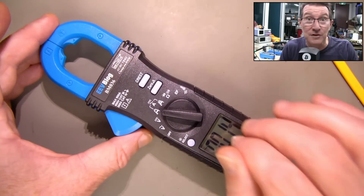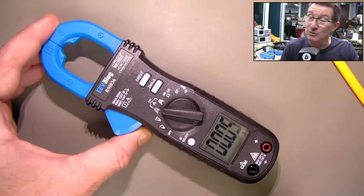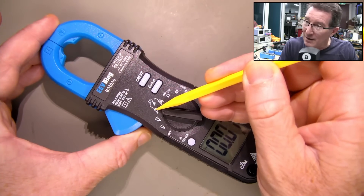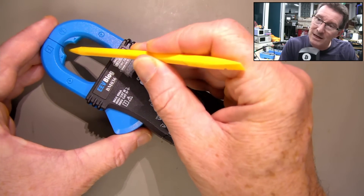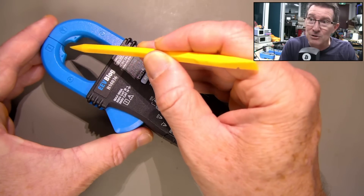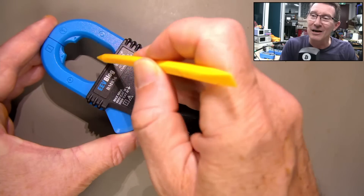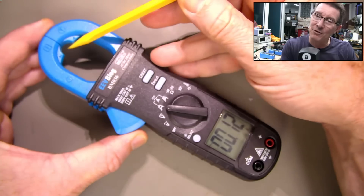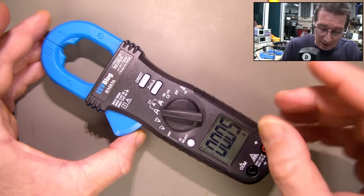Clamp meters will actually have an offset on the DC range, especially on the lower range here — this one has 10 milliamp resolution. That's why it shows you up here: it's a positional thing. You're gonna get more accuracy if the wire is in that specific location. If you just have it in the middle of the clamp it'll still work, but it won't be as accurate. That's on the lower current reading.